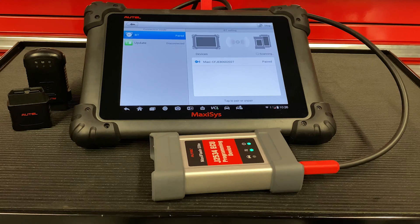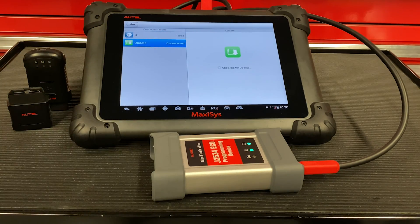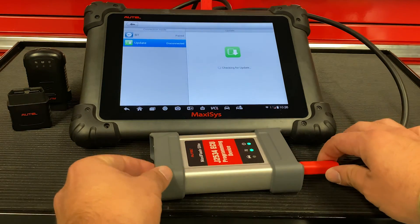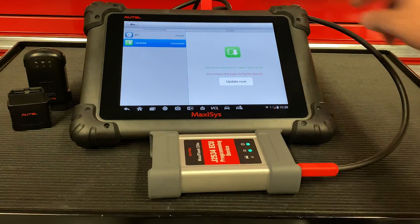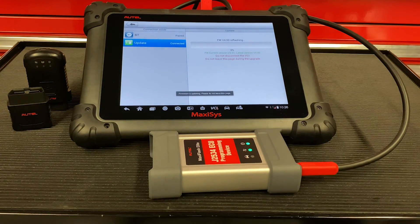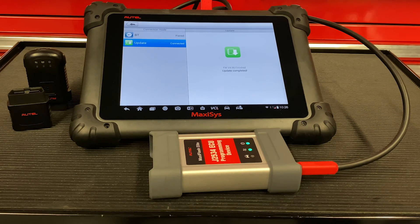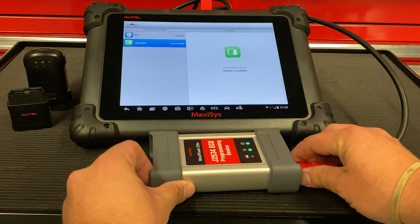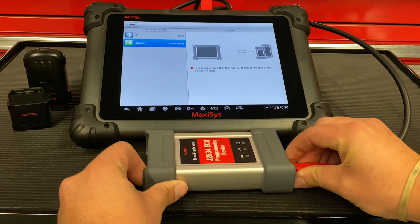If you do need to update it, select update on the left hand side. Plug in the power supply via the USB at the top of the tool. Once it reads it, press update now and let the update run through. If it prompts you to reboot the unit, it's a very simple procedure — just unplug the supply and plug it back in.